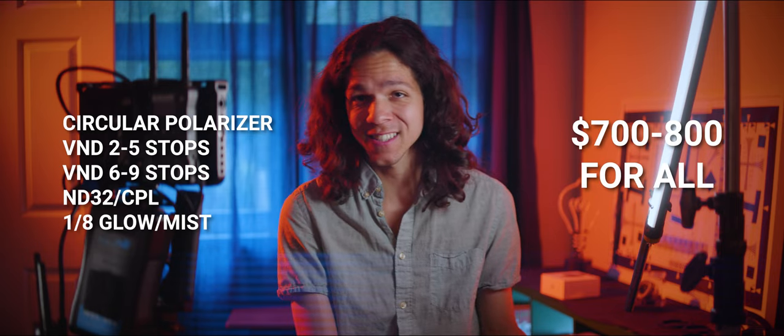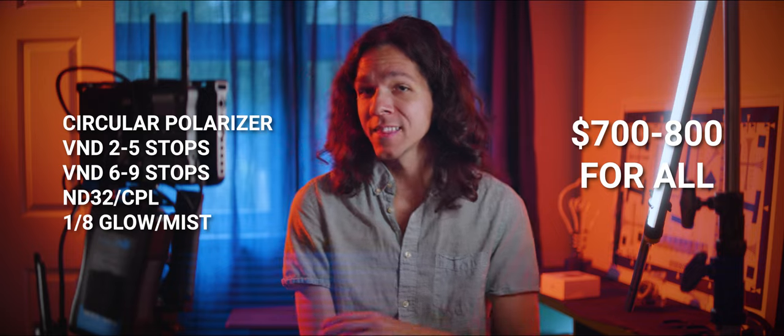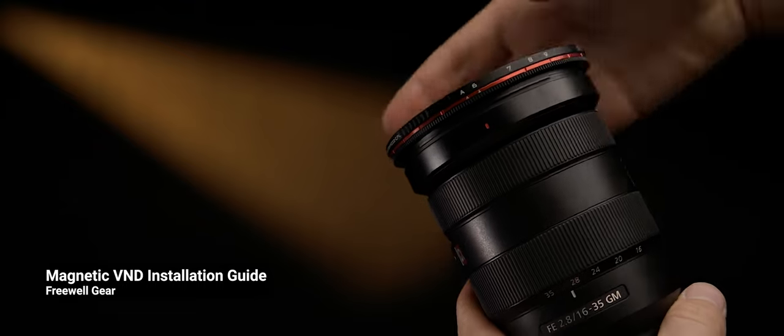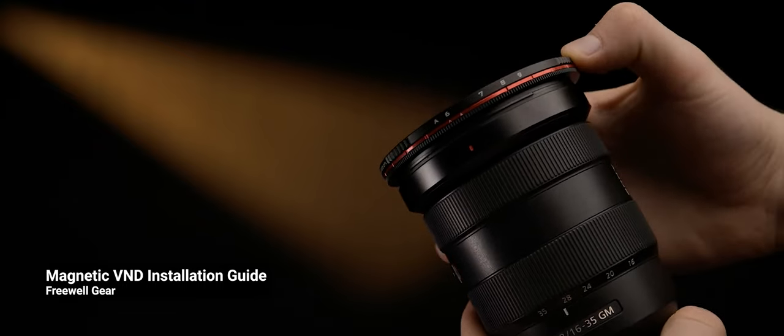So if you're a seasoned filter user, this is just your cup of tea. If you want to know more about these filters, Freewell has a playlist set up with everything you could imagine, so head there.